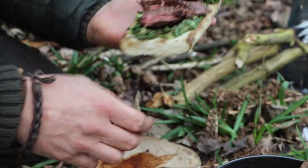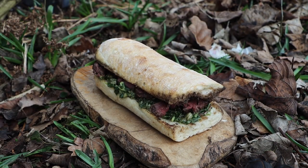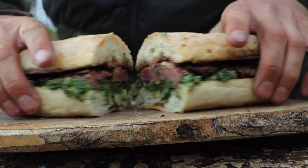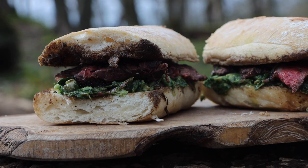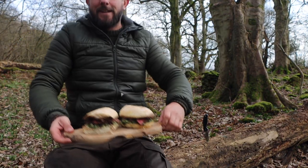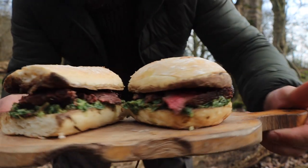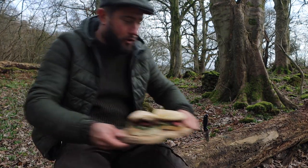Oh my word, yes — only look at that monster there. Oh my word, look at that — jackpot! Oh, let's get into it, man, I'm so hungry. Wow. I mean, just... oh, my mouth is watering, watering.